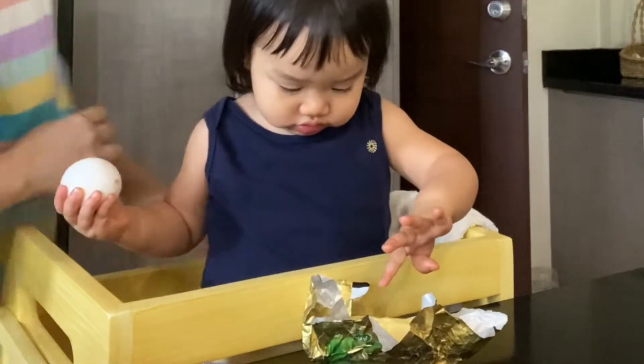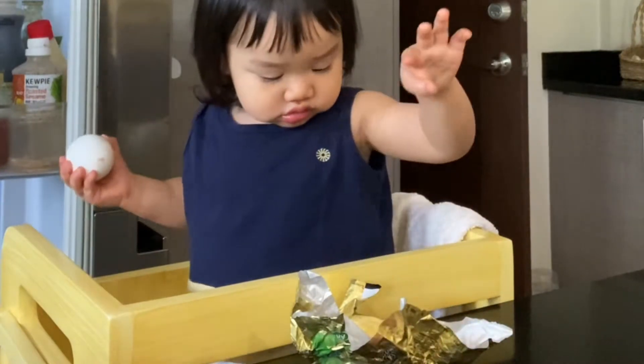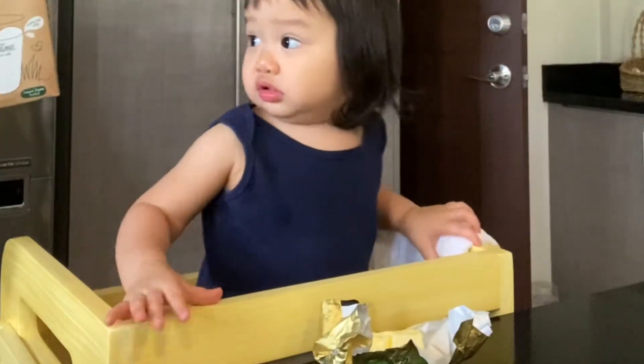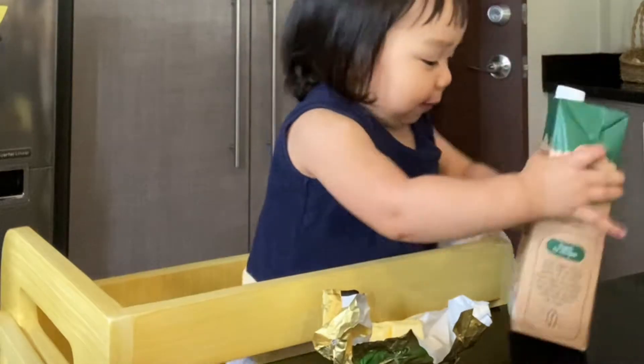Now you can also put milk. Milk? Yeah, milk. It goes down here if you put the milk. You put the egg here on top. Put the egg here first. Thank you. And this one — milk. Hold the milk. Two hands. Milk. Thank you.